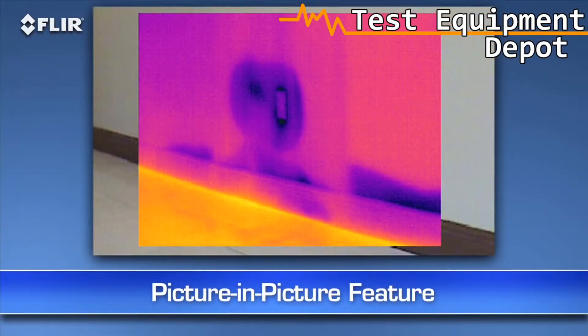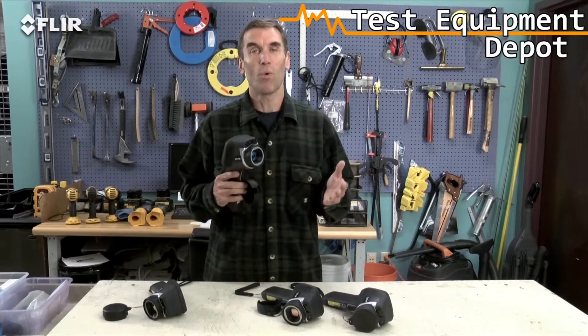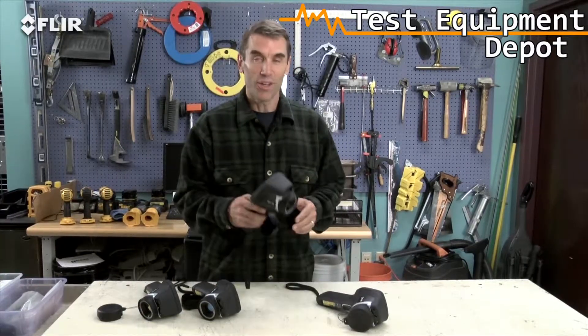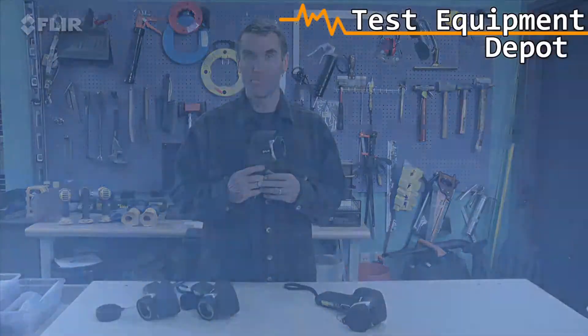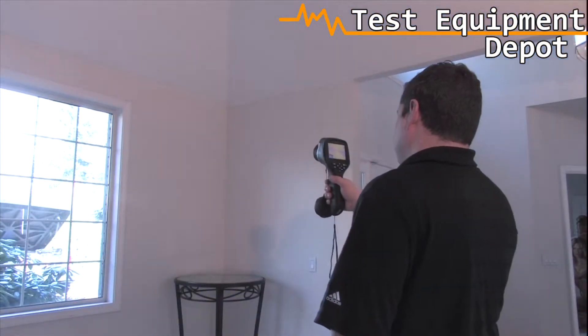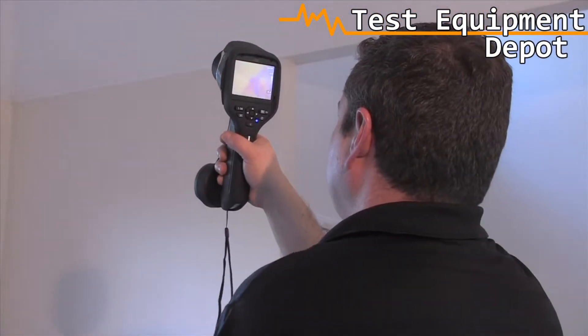Plus, you get picture-in-picture — another good way to identify the location of problems. If you want all this plus more than double the thermal resolution, then go with the E-50BX. Just like with a digital camera, more pixels mean more detailed thermal images and temperature differences, especially when you're inspecting bigger spaces, surfaces, and objects farther away.